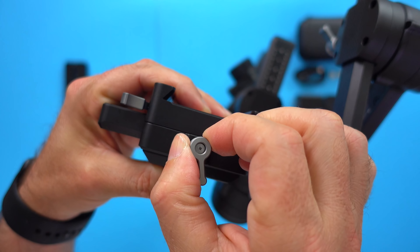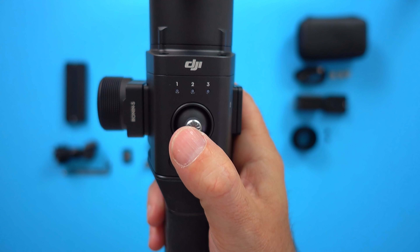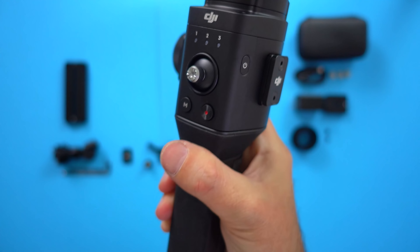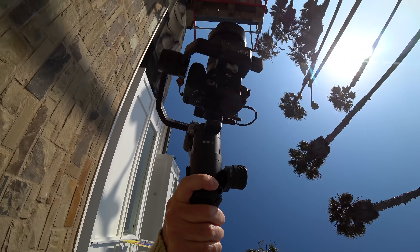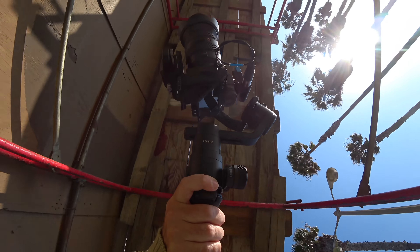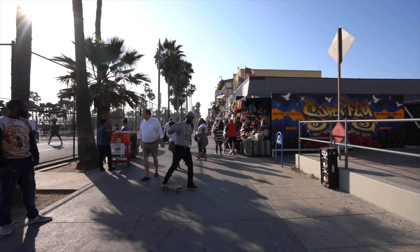Since it supports fast charging, it can be charged in 2 hours and 15 minutes. It can also power your camera or your accessories. The focus wheel and the camera control cable don't work with all cameras — you have to check DJI's website to see the list, which keeps getting updated. I'll put a link in the description below. And since the handle can be removed, it can be mounted on other things, like a car mount. Now before we sit down and talk about the features and the app, let's see what this monster can do.